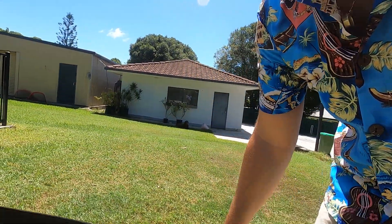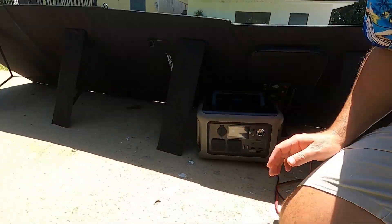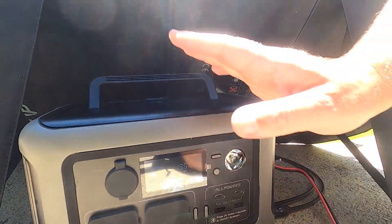It's time for some testing in the Australian sun. Look, I'm no scientist, but we got the R600 down to about 5%. It has been in the sun for exactly 30 minutes — I set a timer. From 5%, we are now up to 31%. So we've got 136 watts coming off the solar panels. It's probably about as good as it can get. We could face them straight up and get a little bit more, but it's a very hot Australian sun.